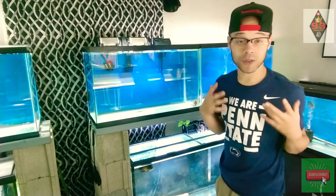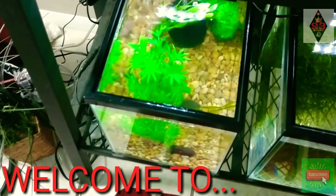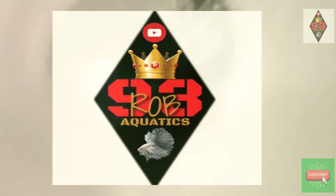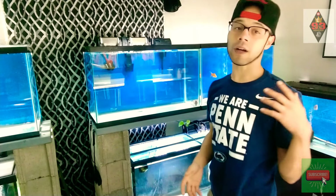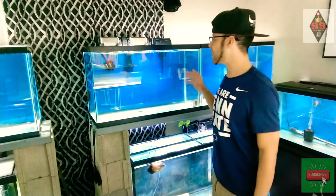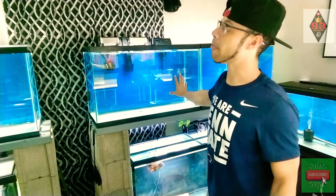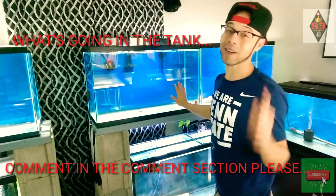What's up everybody? It's your boy RockinLunch with another video. In my last video, the ribbon cutting — go ahead and check that out after this one. I had a tank that I asked a question about: what do you think is going in here? Go ahead and put it in the comments below now.